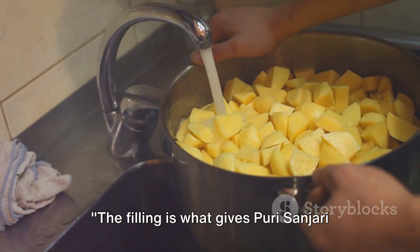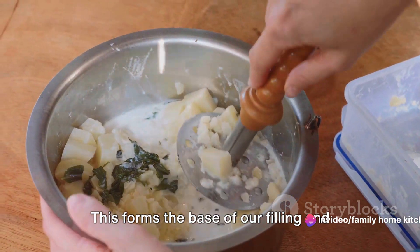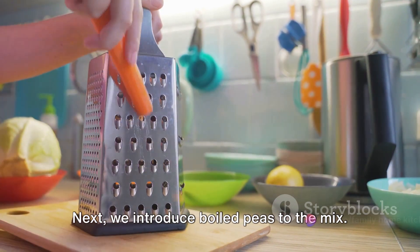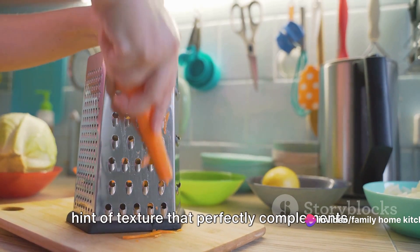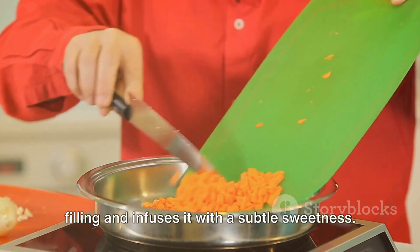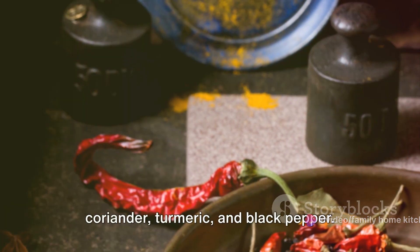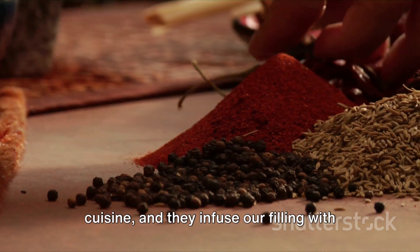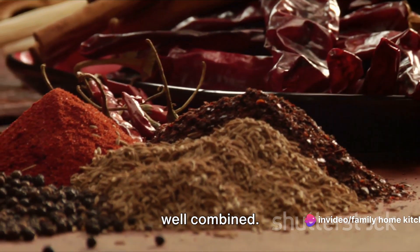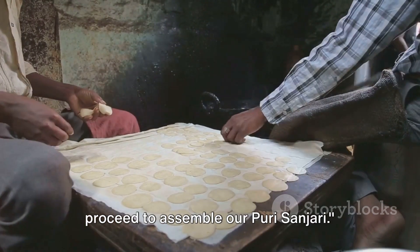The filling is what gives Puri Sanjari its distinctive taste and texture. To prepare this mouth-watering filling, we start with boiling and mashing potatoes. This forms the base of our filling and adds a delightful creaminess to our Puri Sanjari. Next, we introduce boiled peas to the mix. These bring a touch of sweetness and a hint of texture that perfectly complements the mashed potatoes. Now let's add some color and crunch with grated carrots. This vibrant addition brightens up our filling and infuses it with a subtle sweetness. Once our vegetables are combined, it's time to spice things up. We'll add a delicate balance of cumin, coriander, turmeric, and black pepper. These spices are the heart of Indian cuisine, and they infuse our filling with a flavor that's both rich and complex. The key is to ensure everything is well combined — we want every bite of our Puri Sanjari to be a perfect symphony of flavors. Our filling is now ready and we can proceed to assemble our Puri Sanjari.